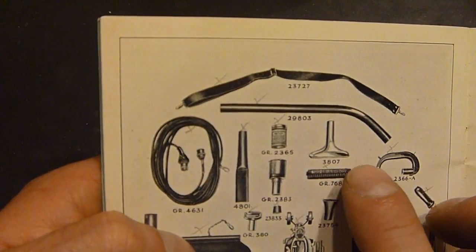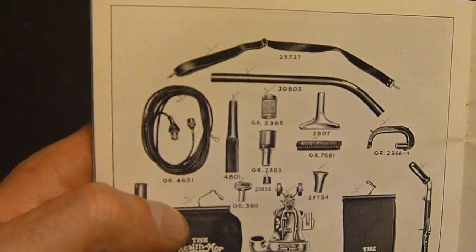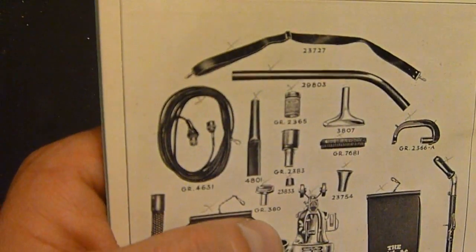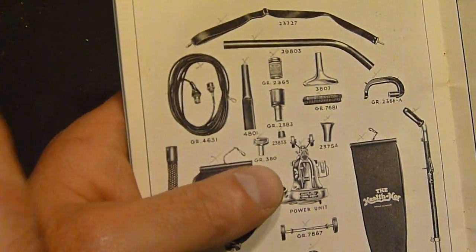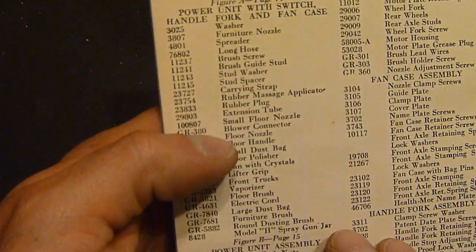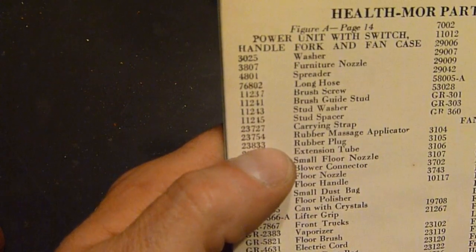I'm going to assume that this might be what was originally purchased. But here we have our little funky melted rubber thing — part number 23754 — which is a rubber massage applicator.